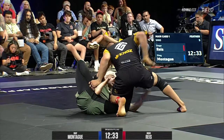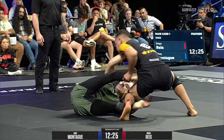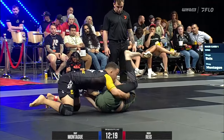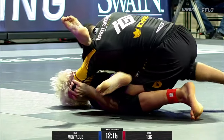Diogo Hayes has a really intricate guard passing system — a lot of trapping, a lot of redirectional movements, a lot of lateral movements side to side, as you see there. And he's stuffing those legs in, just trying to shut down any sort of attachment that Shea could make. Now Diogo's got a nice little pass attempt.